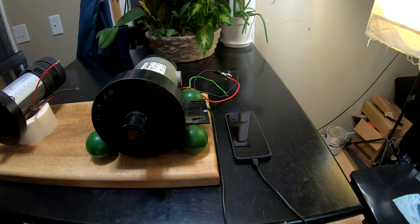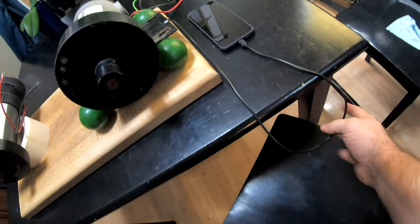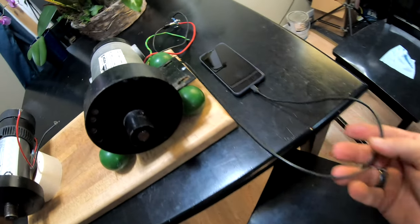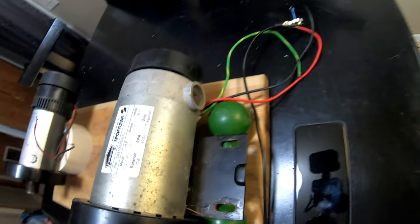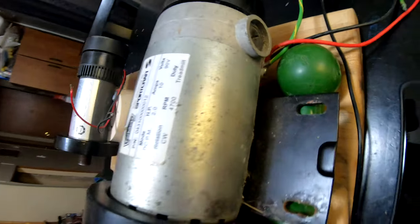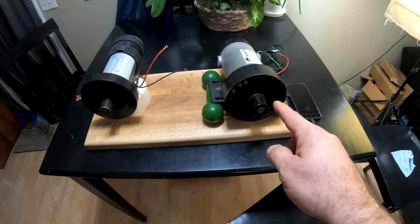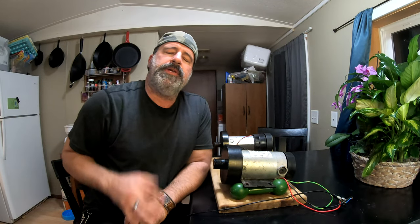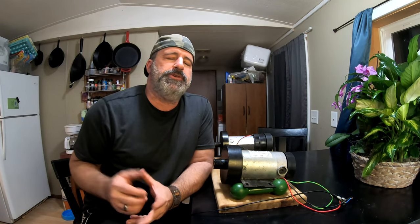Before we go mess with anything, I wanted to show you guys — excuse the camera work — that goes straight to there, straight into there. You can see it: nothing tricky, no batteries, just that motor producing power. Yes, I know that was a crude experiment, but it just shows what's possible.